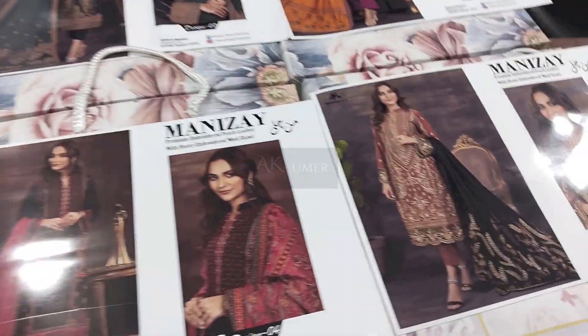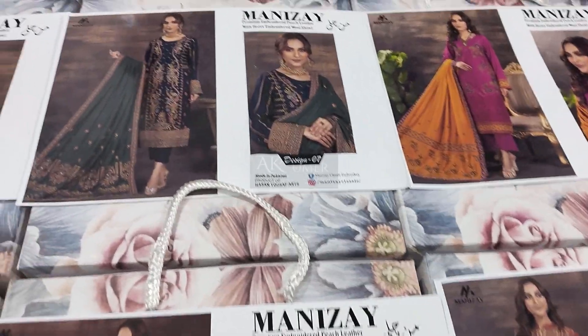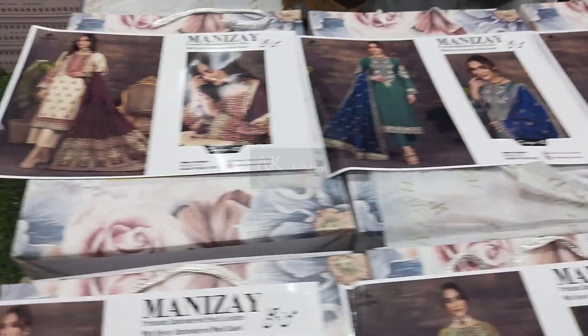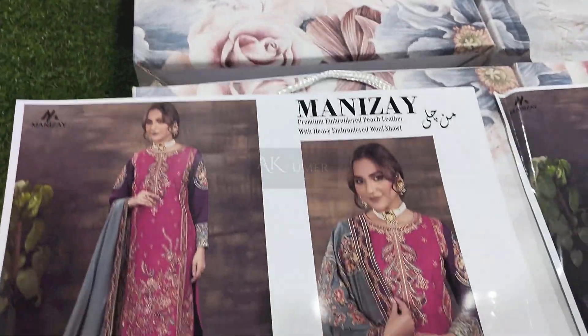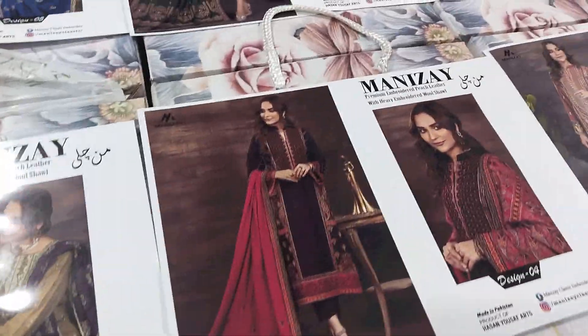Bismillahirrahmanirrahim. Assalamualaikum dear sisters and brothers. In this video we are going to unbox premium embroidered piece leather with heavy embroidered wool shawl 8 design. Manchali volume ka naam hai. Original nizhe ke video ko like kar de and let's start.